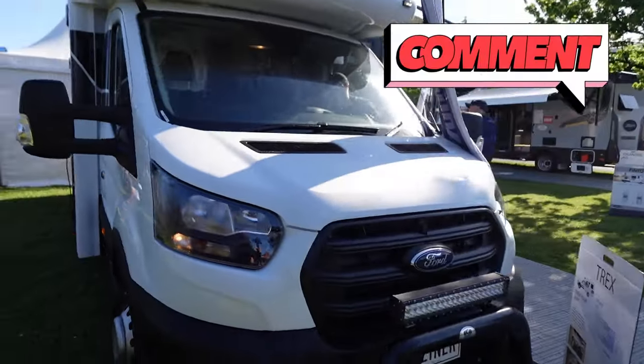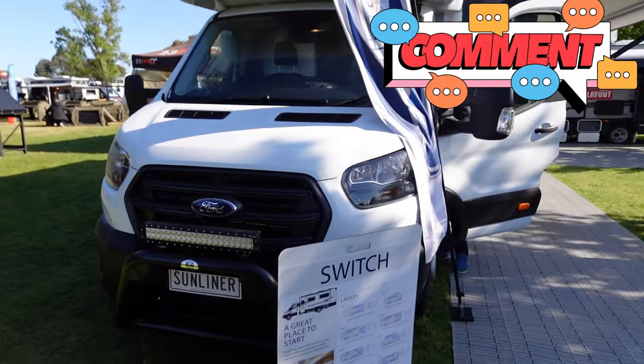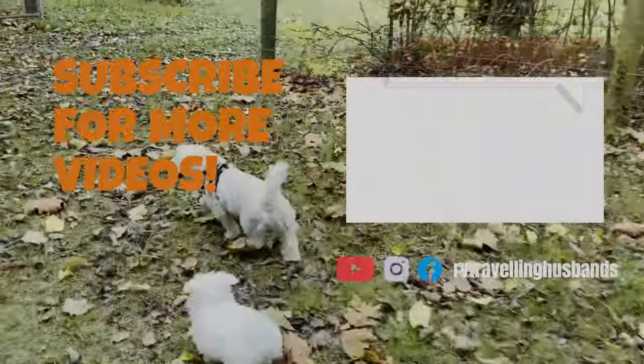So tell us what your thoughts were on the Ford Transit Switch S441. Leave your comments below and we'll see you next time.